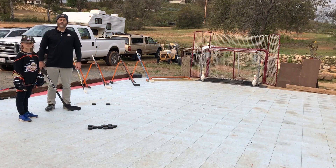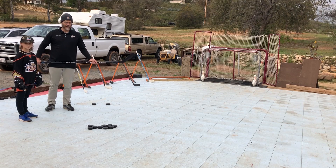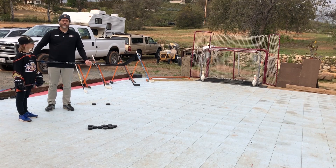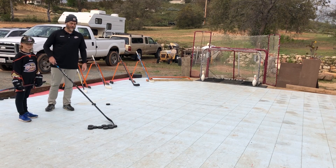Hi, I'm Coach Matt. This is Corbin. We play hockey down at the rinks Poway Ice here in San Diego. We're gonna go over real quick how to get your hockey shot just a little bit harder for youth hockey players.